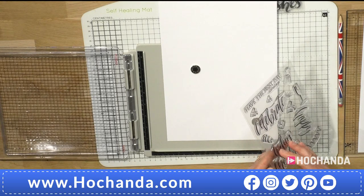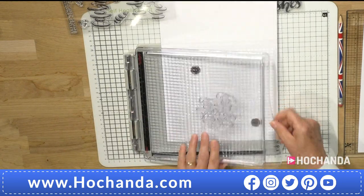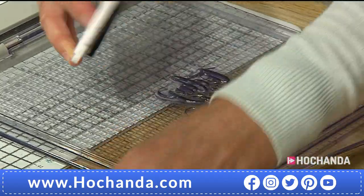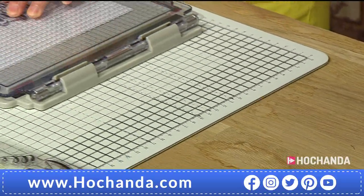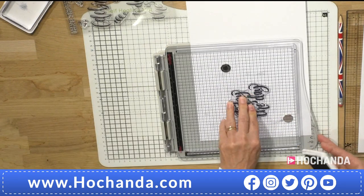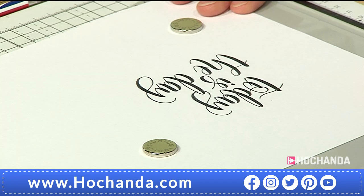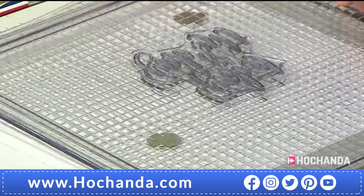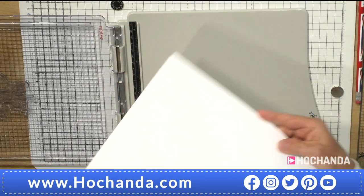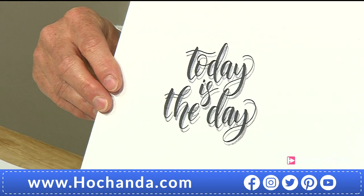I'll bring in my stamping platform. I've got a smooth A4-sized piece of paper and I'll grab the caption 'Today Is The Day' and put it about in the middle. I've got my archival ink in black — it's not the juiciest ink, that's why I'm using my stamping platform. I'm going to use the second generation stamping technique and move it very slightly to incorporate a shadow line, which brings the caption to life and lifts it off the page slightly.